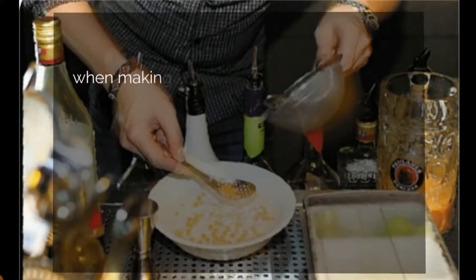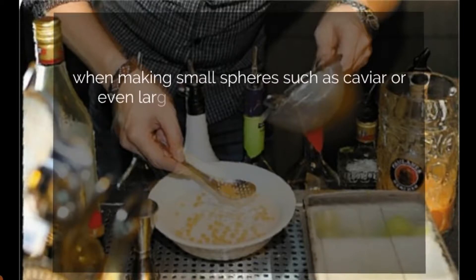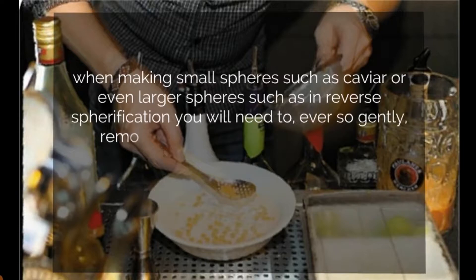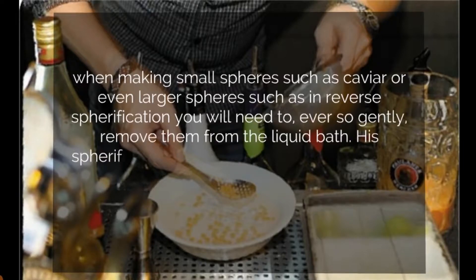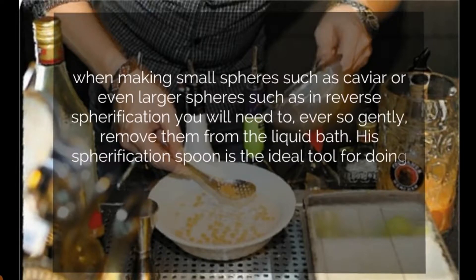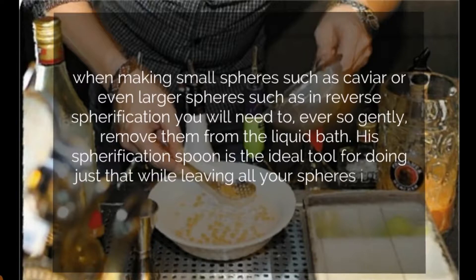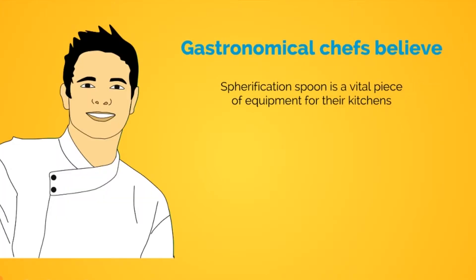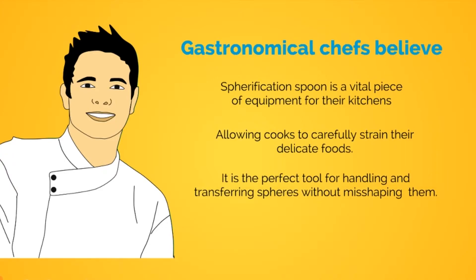So when making small spheres, such as caviar, or even large spheres, such as in reverse spherification, you will need to ever so gently remove them from the liquid bath. His spherification spoon is the ideal tool for doing just that while leaving all your spheres intact. Most gastronomical chefs believe that his spherification spoon is a vital piece of equipment in their kitchens, allowing cooks to carefully strain those delicate foods. It is the perfect tool for handling and transferring spheres without misshaping them.